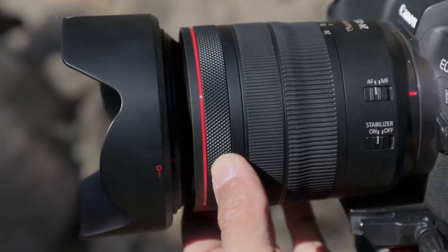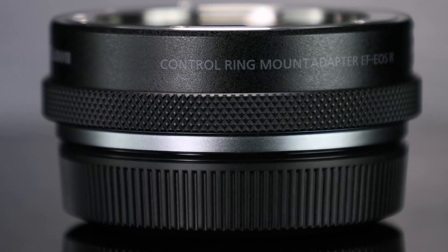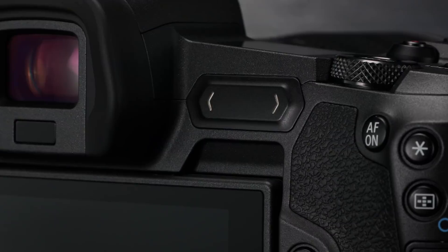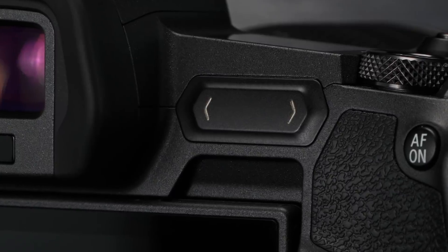Welcome back to our introductory tutorial series on the Canon EOS R camera and its dedicated RF lenses. I'm Rudy Winston with Canon USA, and in this episode we'll look at two special controls we've never had on EOS cameras before: the control ring on RF lenses and on the optional Canon control ring lens mount adapter EF to EOS R, and the multi-function bar on the back of the EOS R camera body.